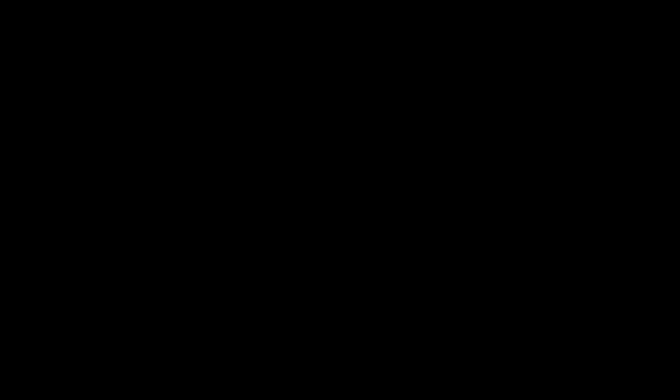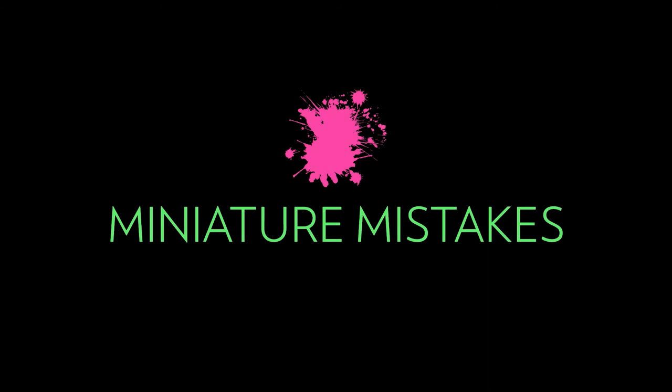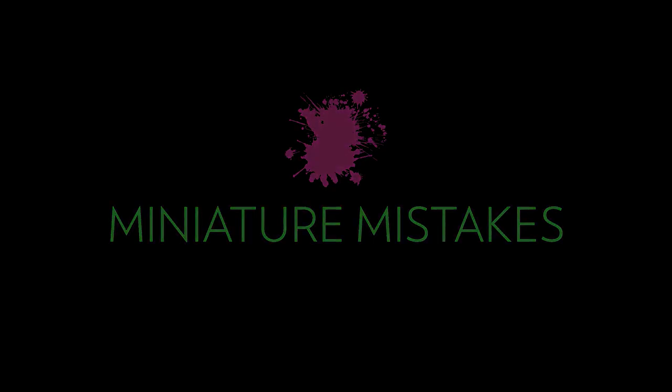Going through all of this and looking at the direct comparisons between each miniature was a really cool experience. I feel like there are so many combinations and an entire spectrum of ways that you could use these paints together to achieve very specific looks on your miniature. I'm sure figuring all of that out will come with experimentation, and I look forward to playing around with these paints some more. Once again, if you enjoyed this video and would like to see more, give that like button some love and hit that subscribe button. Thanks for watching — until next time, bye.